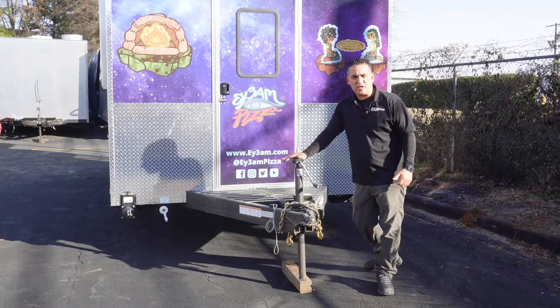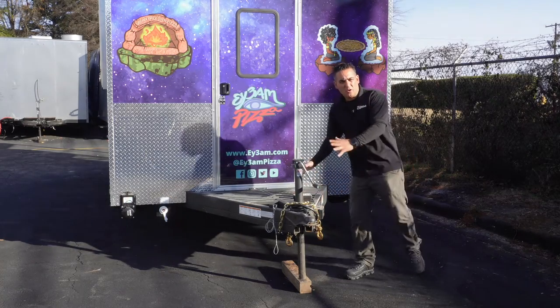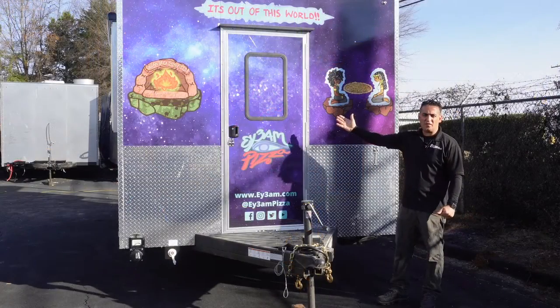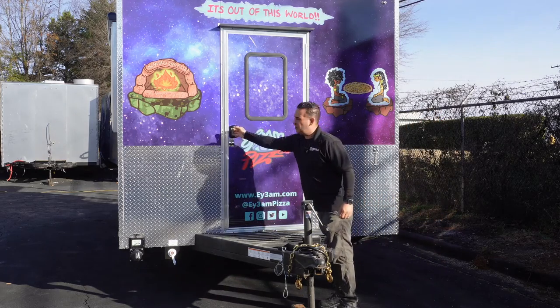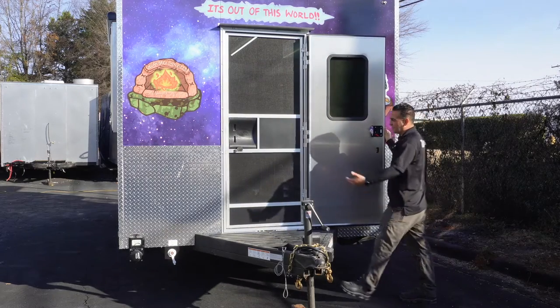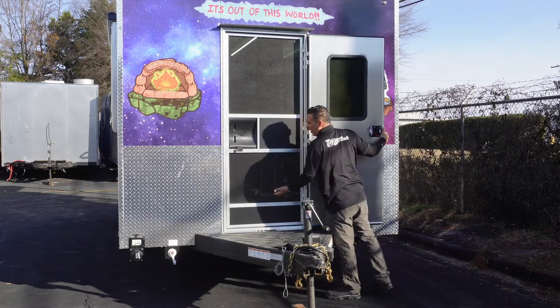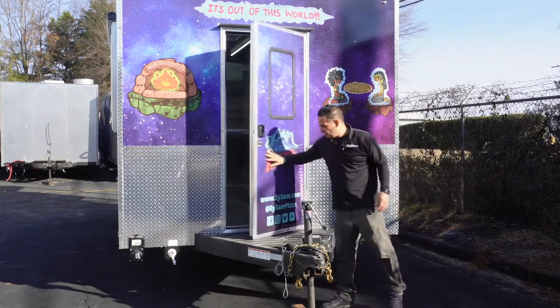You have a front wing jack, a coupler 2-inch 5/16, a breakaway system chain — all the safety equipment. There's an entry door on the front of the trailer. The door is both a screen door and a solid door, so you can operate with the screen door open so no bugs can come in, and it's a secure door once closed.